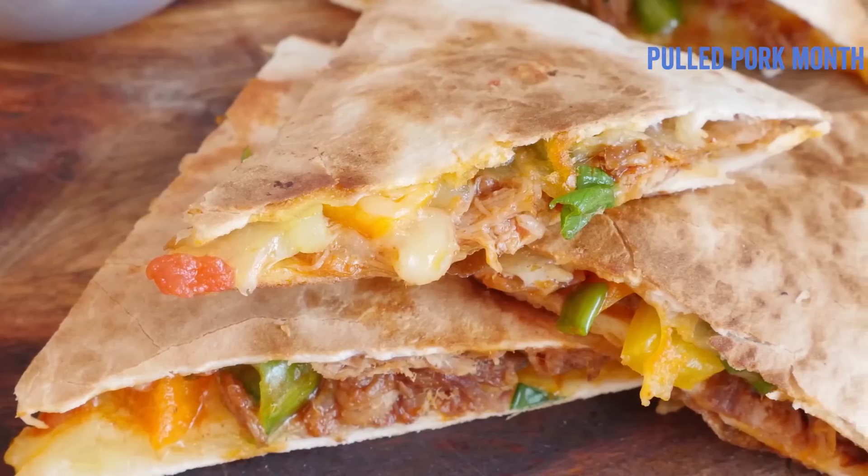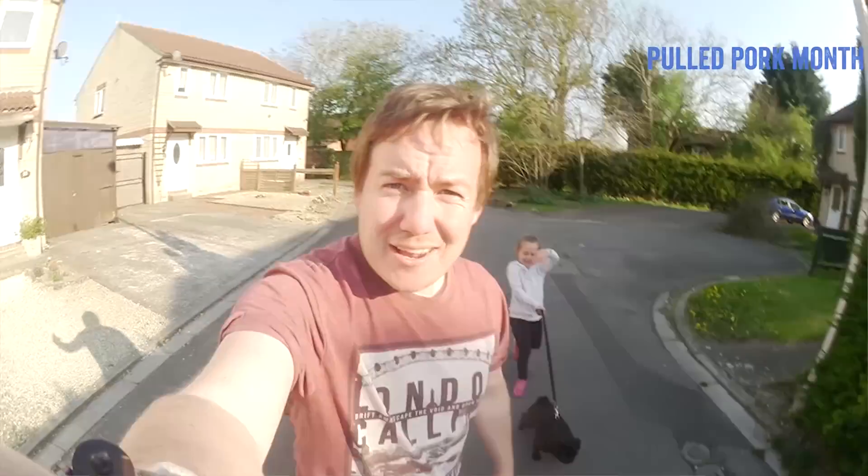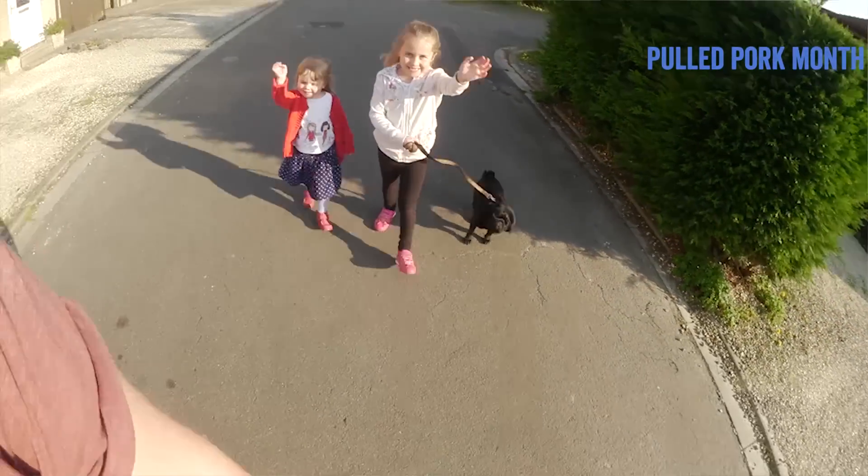Remember, whatever leftovers we have can be used in other recipes that I will be showing you in the next few weeks. To find room for all that pork, I actually took the kids out for a big walk with Boston — good times.